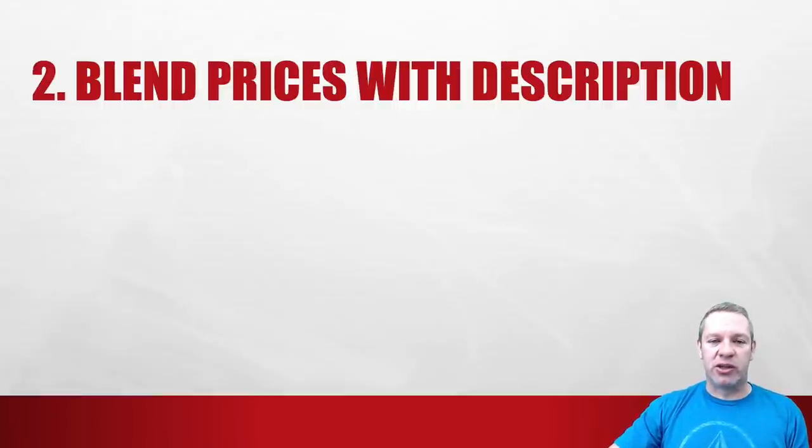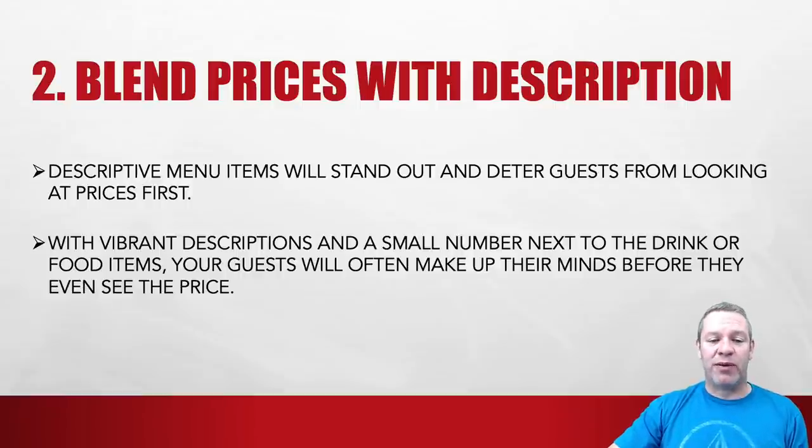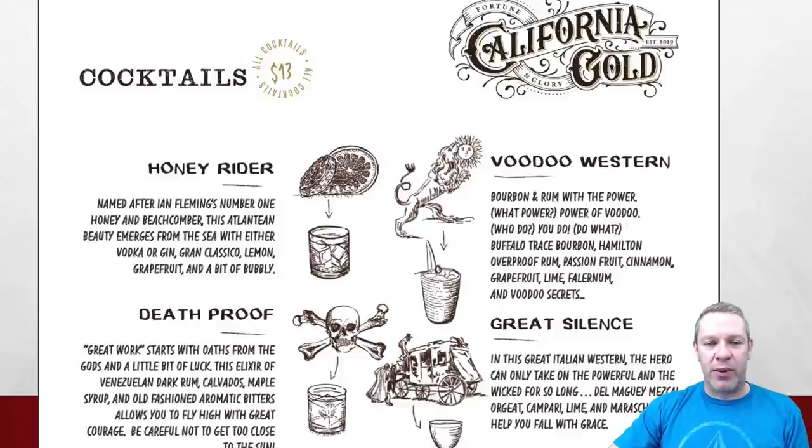Number two: blend prices with description. Descriptive menu items will stand out and deter guests from looking at prices first. With vibrant descriptions and a small number next to the drink or food item, guests will often make up their minds before they even see the price. In this example, they put the same price for all cocktails at the top — $13 — so instead of a price next to each item, I'm just looking at the drinks and their descriptions. And some of these descriptions are awesome and unique. No prices next to items — just great description.